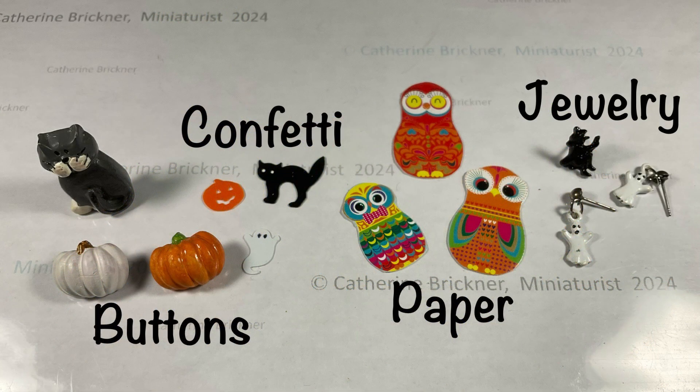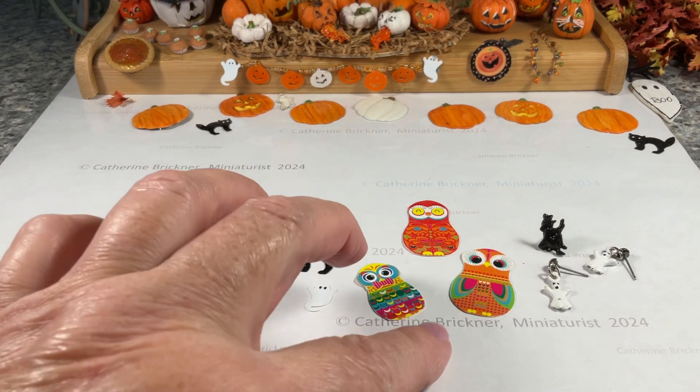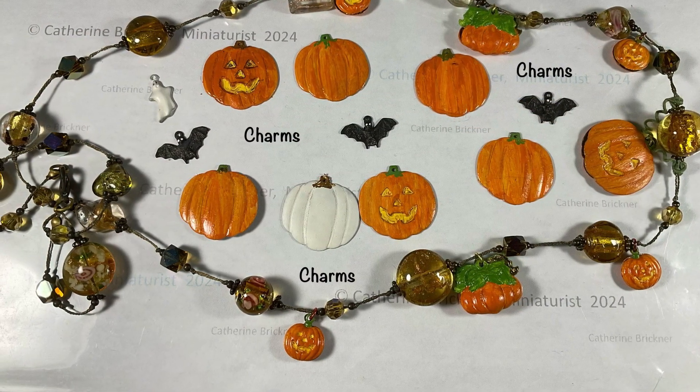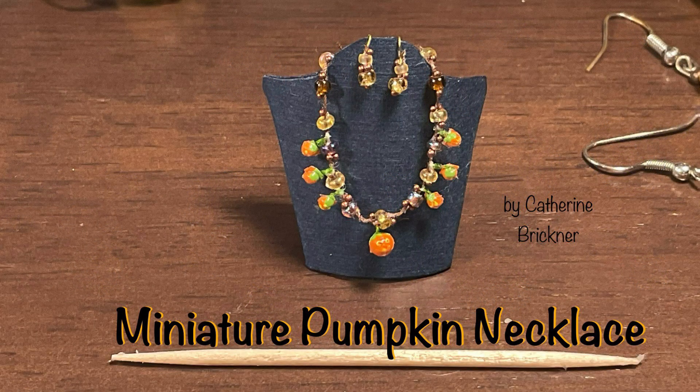Part of the collection includes buttons and confetti, little paper owls, and little holiday jewelry. Then I have some craft store charms. I share a video showing the larger pumpkins that I added to a regular necklace, which inspired me to make a mini version.